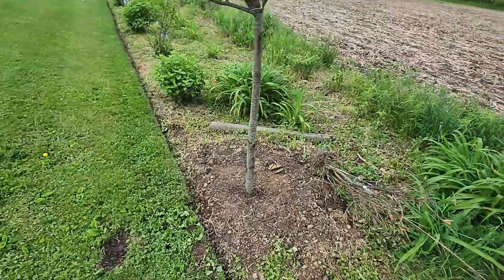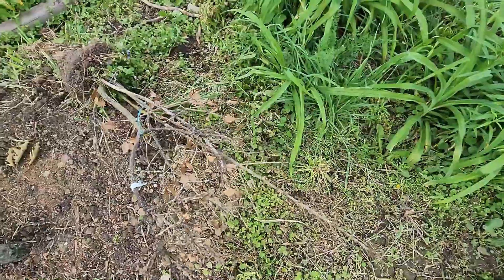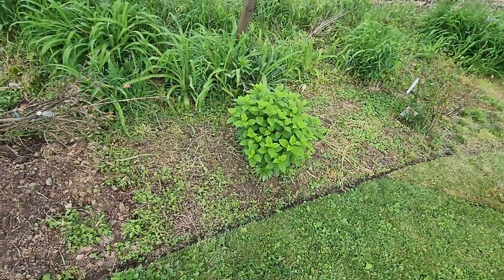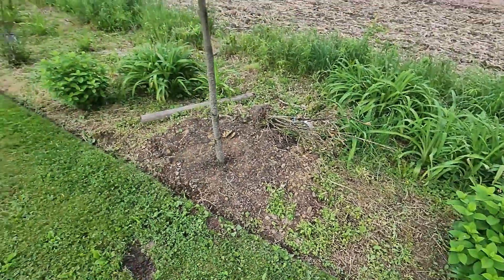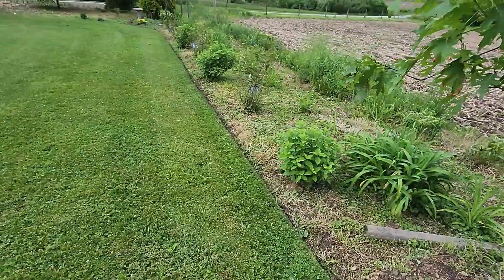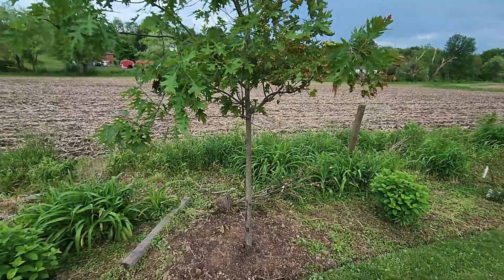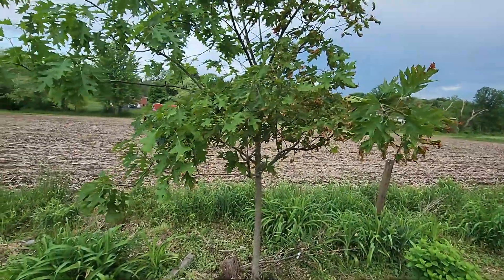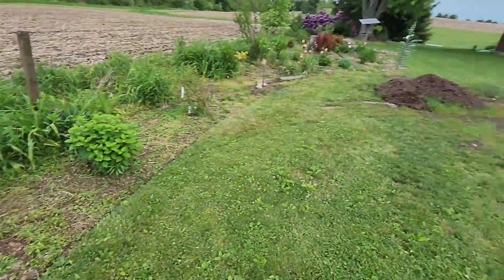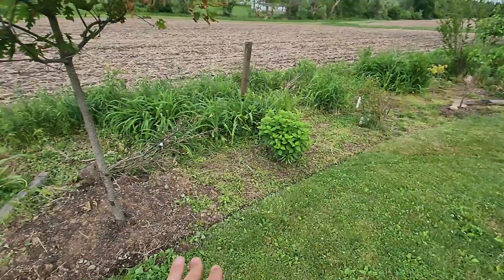I did get the hollies and the hydrangeas all weed-whacked around all the way back to the lilies and the fence line and it's looking really nice. We had a holly die out of the five I put in last year, and the rest aren't looking too great but they're still alive. The limelight hydrangeas look really nice all the way down with the yard edge — I like it. Get some mulch down here and I'll be set. But since that holly died I decided to plug in a big old red oak right here in the front yard.